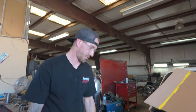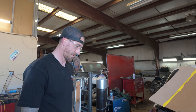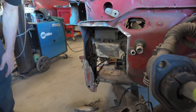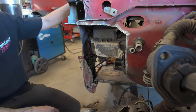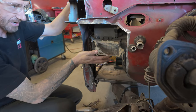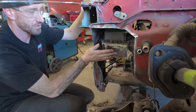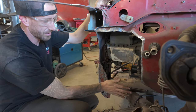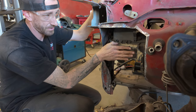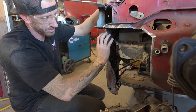Everything's cut, everything's trimmed - it was already cut and trimmed before, and now it's cut more. We didn't really get anything done, we just cut a bigger hole. I have to get the wheel back on. I'm going to put it on the ground so it tells me how far the wheel is going to sit up inside of here - it gives me an idea of clearance too.